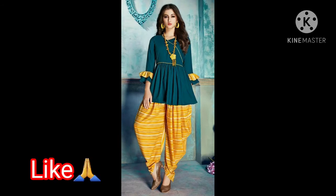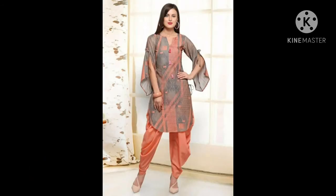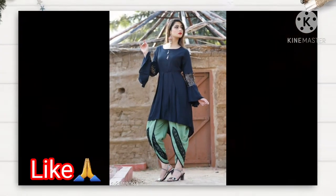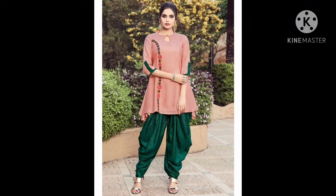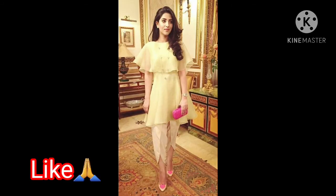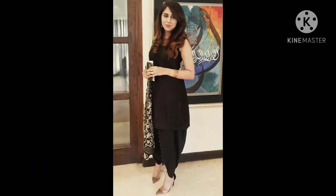Friends, dhoti pants are very stylish and stunning. You can use them for any age group and use your choice of clothing and designs. You can keep dhoti pants plain and then wear a shirt on the top, or you can stitch all over the top as well.